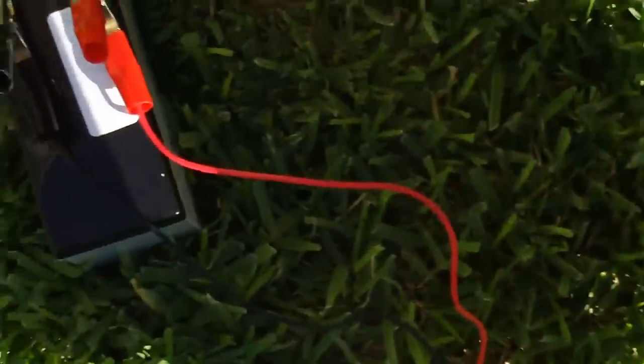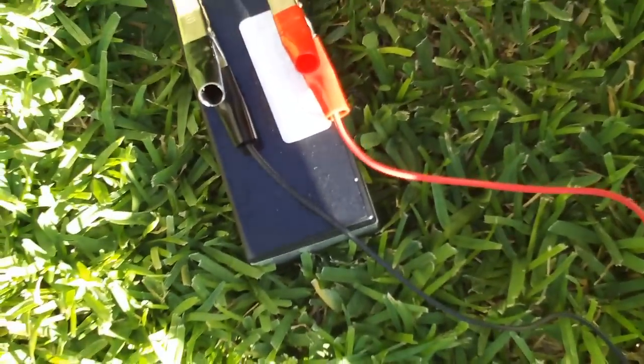The actual battery is over here. I'm trying to keep it in the shade — I don't like to leave the battery in direct sunlight.